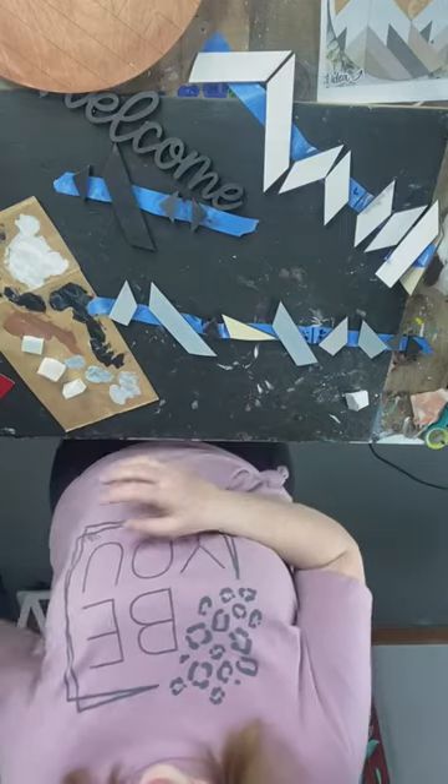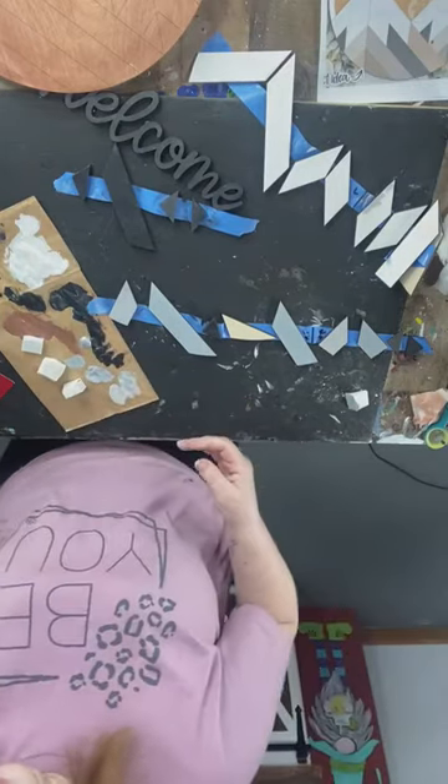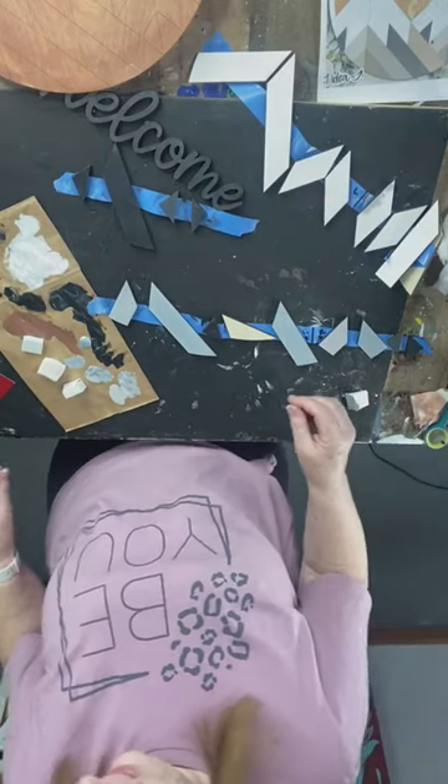I may do a couple different things — I really don't want to put brown in. I am going to take some silver and mix it in with the metallic black that I have.